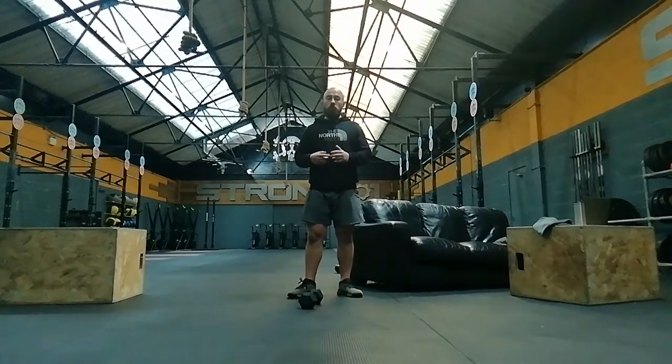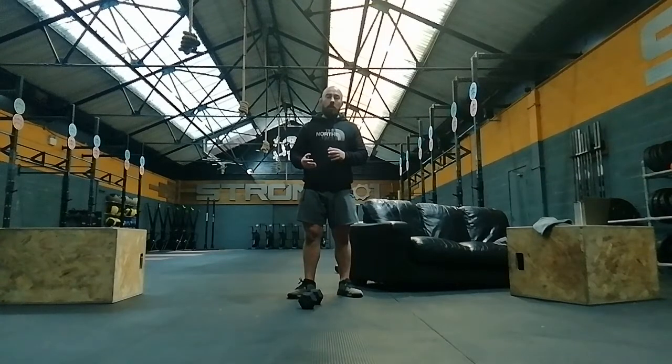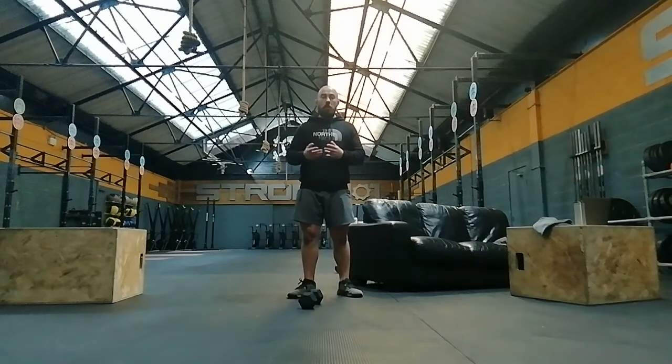Your next three-minute interval is going to be between 12 and 16 pistols, or whatever your pistol progression is. If you need to, go back and have a look at the videos on our YouTube channel to see what pistol progression standard you'll be working at — that'll speed things up. So basically you've got six rounds of three minutes, alternating from pistols to handstand push-ups.